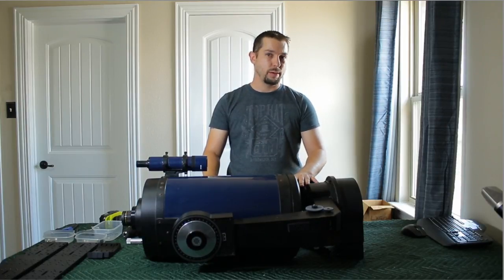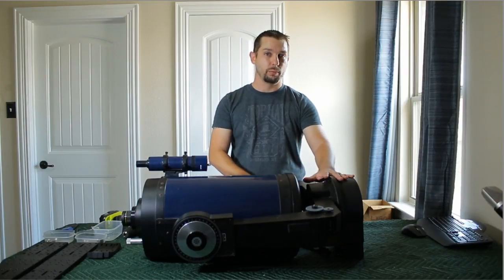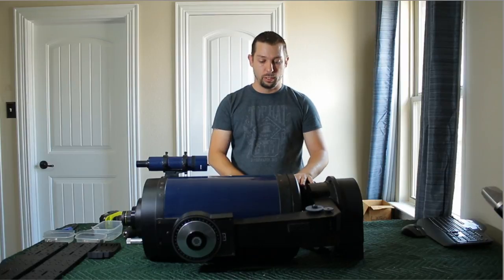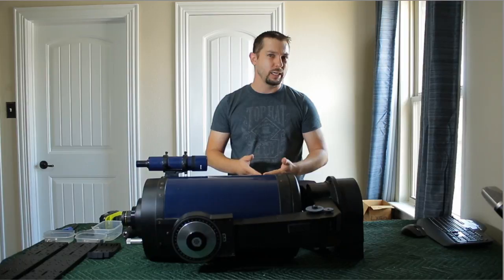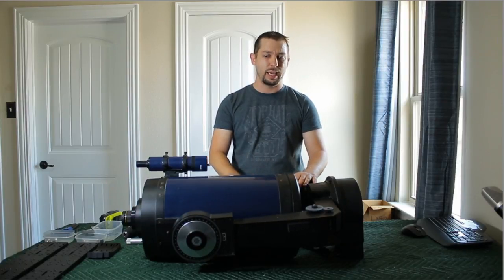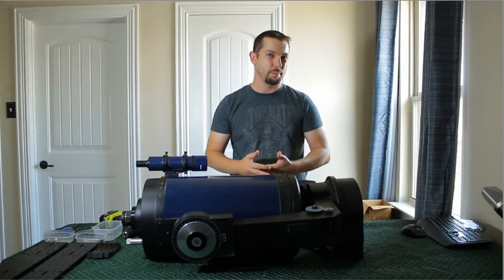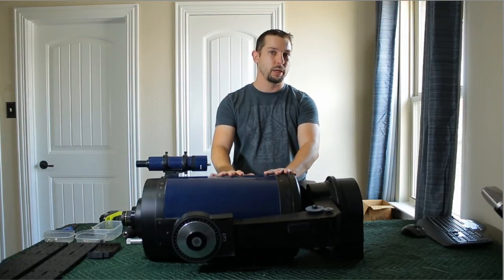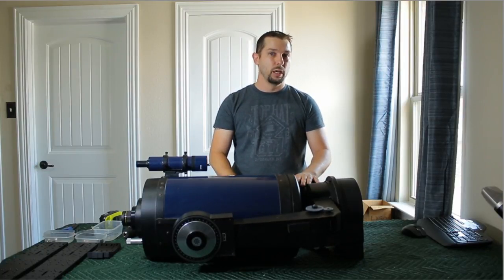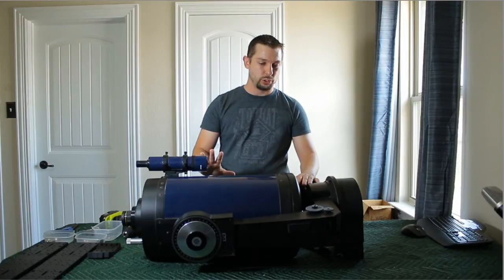It also came with a Meade wedge to make this polar-alignable rather than just being an alt-azimuth mount. With this telescope being about 20 to 22 years old, a lot of the technology has advanced so far. I've got the Paramount MyT that would be a dream mount to have this telescope on versus a 20-something-year-old push-to system. So without further ado, we're going to go ahead and start taking this thing apart.